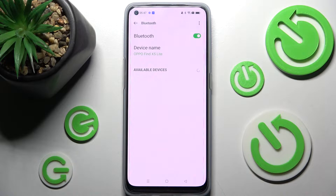Following that, wait for the Oppo devices to show up, and when they do, click on the chosen one.